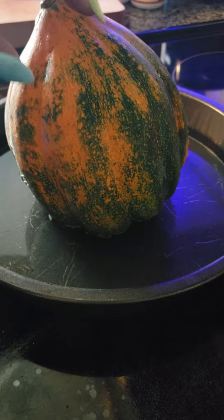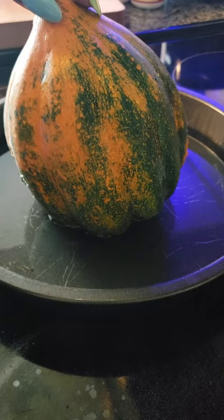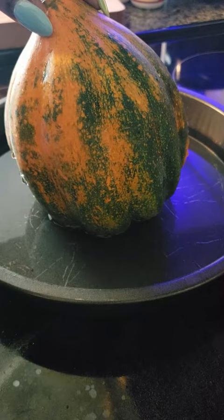Once it's done, you cut it in half, pull the seeds out, and then you eat the meat. This is very filling and very low in calories. I like to season it with a little salt, pepper, and a little butter. If I'm eating a butternut squash, I may even put cinnamon on it because it tastes like a sweet potato to me.